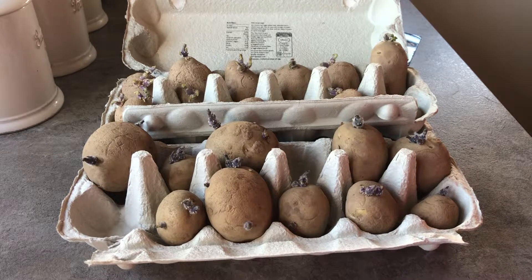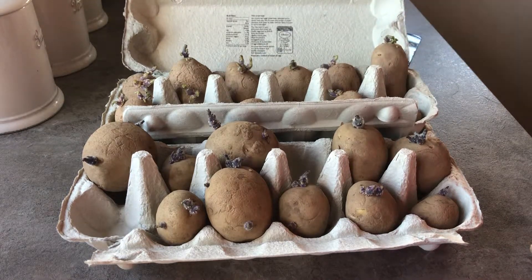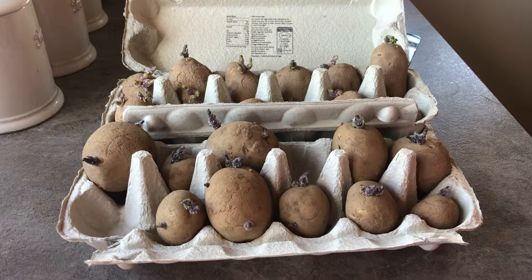So I'm going to plant them out soon. I might just stick a couple of photos of where I've left them, just so you can see how I chit the potatoes at this new house, and then I'll give you an update in a couple of weeks. Thank you for watching.